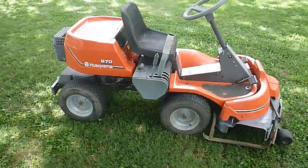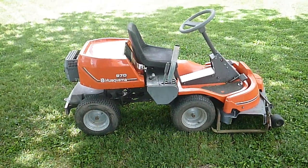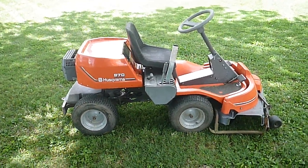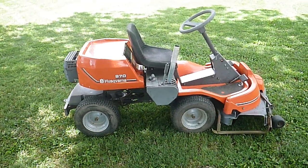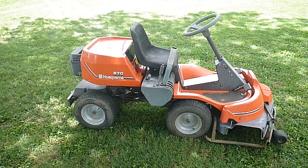This is what's called an articulating riding mower. The mower turns in the middle — the engine powers the rear wheels and the deck is in the front. This mower is the only Husqvarna mower that is manufactured in Sweden and imported to the United States.